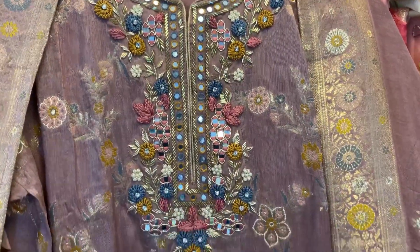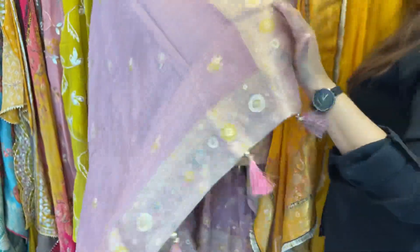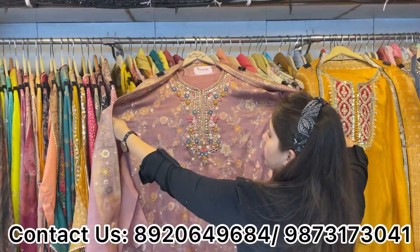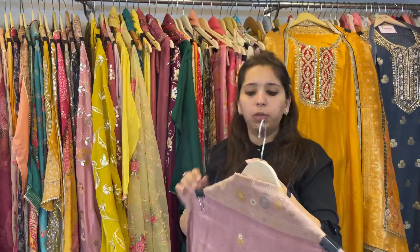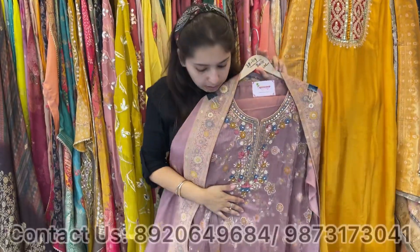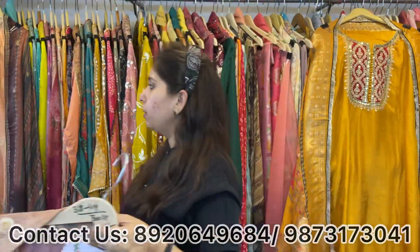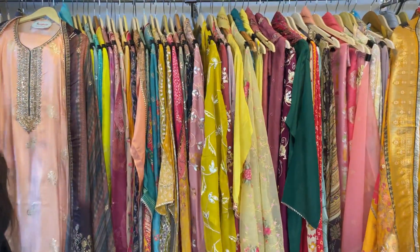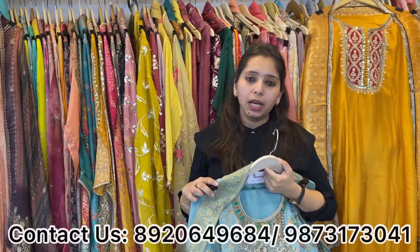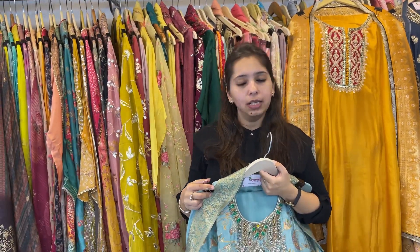Another beautiful piece with mirror work neckline, self weaving shirt, bottom unstitched, and a very pretty dhupatta — 2 to 3 colors available, no size issue, easily fits till 3XL. More colors available. Price range approximately 3500 only. Boutiques, exhibitors, and wholesalers can contact via WhatsApp. Office address is also given — visit Monday to Saturday, 11 to 8.